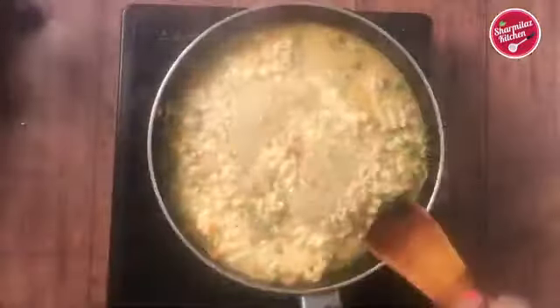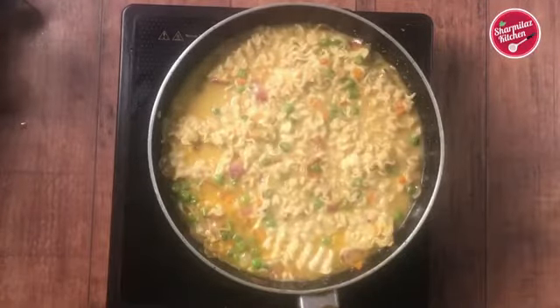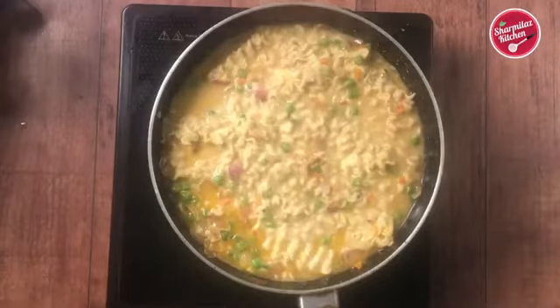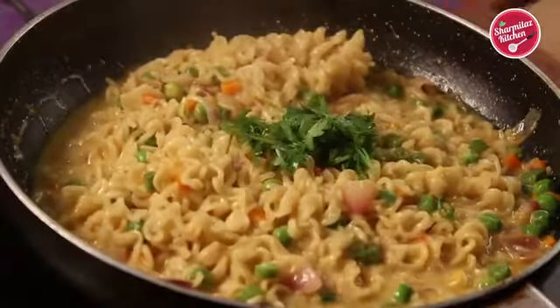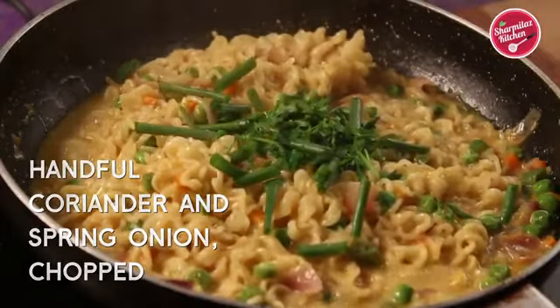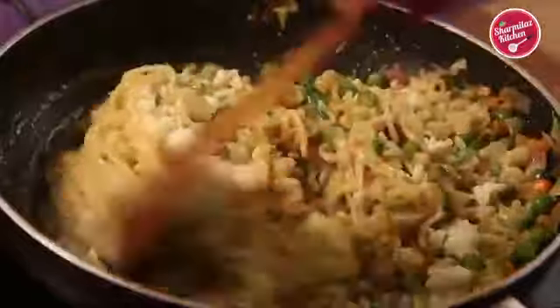Within a few seconds the noodles will be softened. Some like soupy cheese Maggi noodles, so if you want to make soupy Maggi noodles then don't let the water dry out completely. When the noodles have a little watery consistency, take it out. The Maggi noodles are softened and look almost done. Add some fresh chopped coriander leaves and some spring onions. Add some more cheese — about half a cup — give it a mix and switch off the flame.